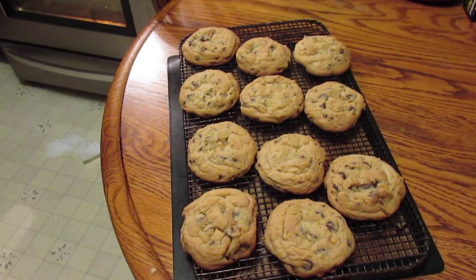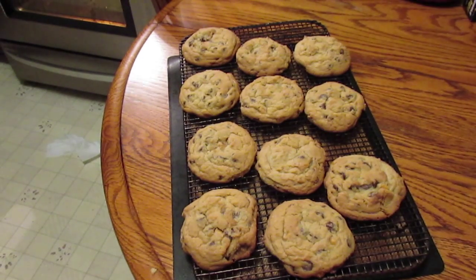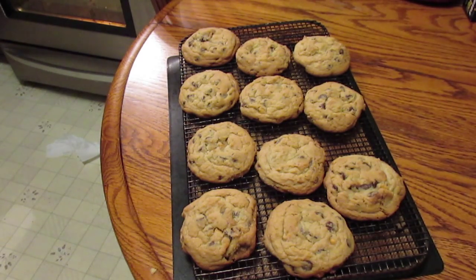They're all done! It took about 19 minutes. I smushed one of them with my thumb when I took it out of the oven, so that was my test cookie, and oh my goodness they are delicious — nice and chewy, not crunchy. Of course crunchy cookies are good if that's what you like. Thank you everybody!